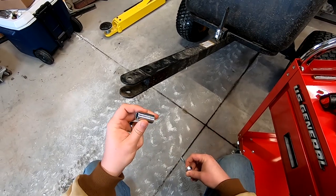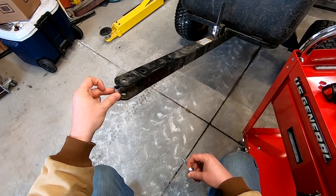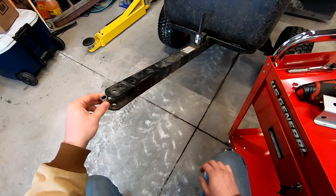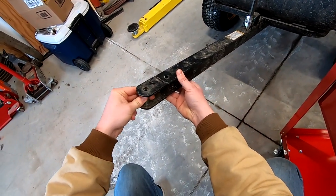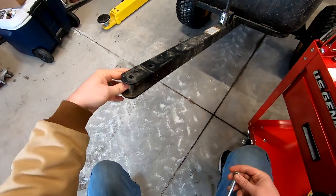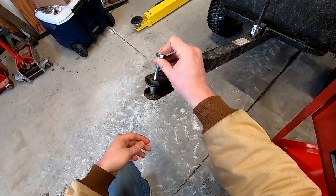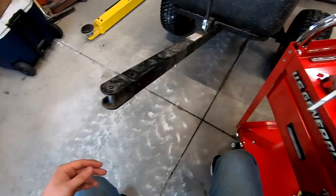The first bolt I grabbed here has a spacer on it. This spacer is intended to go in between here where the pin would normally go, so it won't pinch in. Now that I have that spacer installed, it's pretty snug so I don't think it's going to go anywhere. I'm just going to fit the bolt through to make sure that path is clear — looks like it is.